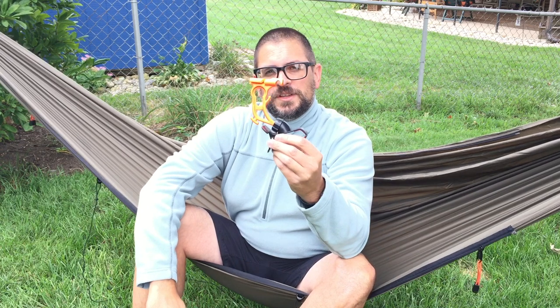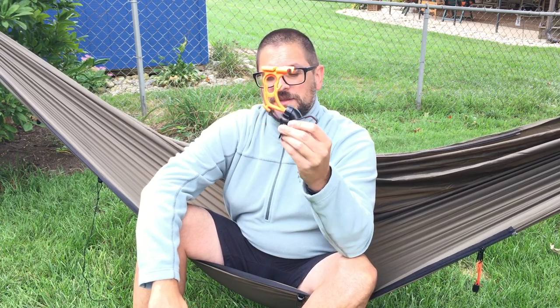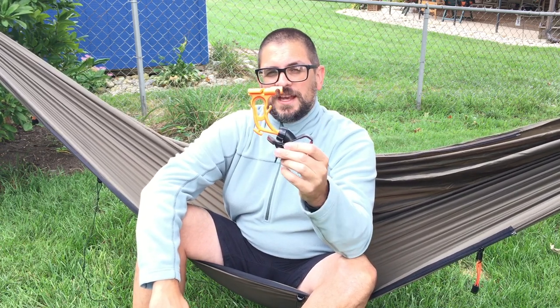It's pretty great. Just the thoughtfulness of the design that went into this is pretty incredible. I'm really impressed with the design and the thoughtfulness that went into it. Let me show you how to hang this thing on the line and how it works.